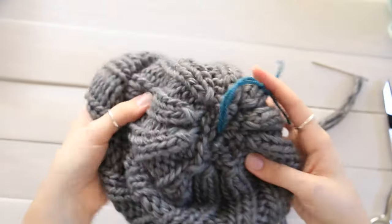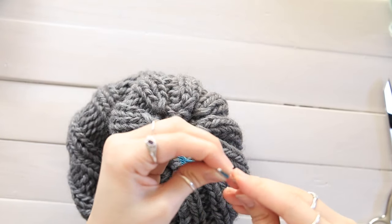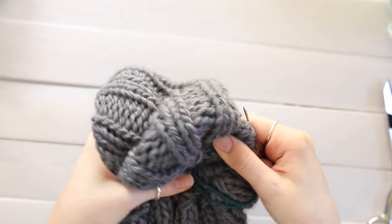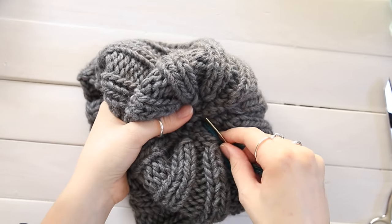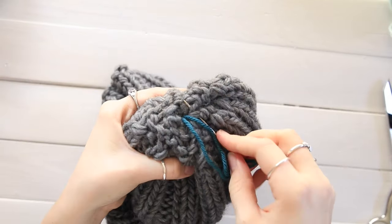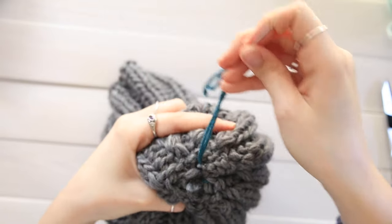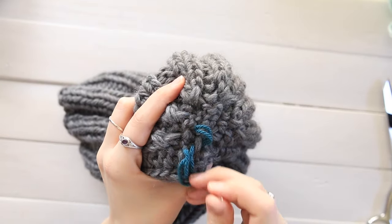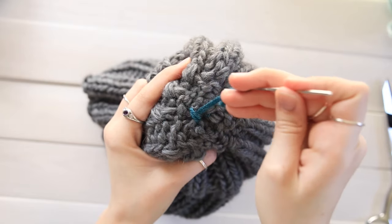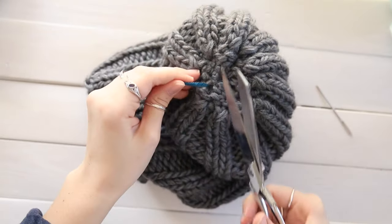Go back into the inside of your hat, take your yarn needle and thread the pom-pom yarn around a few of these stitches, then tie it in a knot to make sure it's extra secure. Go through a stitch but don't pull it all the way closed — instead take your needle and go back through the loop that you just made, creating a knot. Weave it through a final few stitches and then you can cut it off.